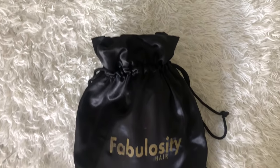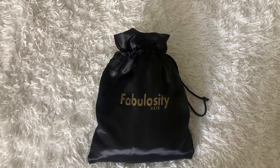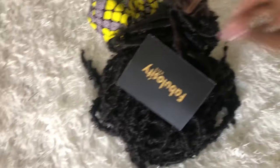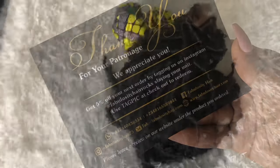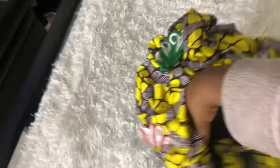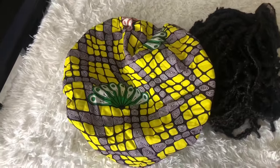Hey there, kings and queens, thank you so much for clicking my video. In today's video, this wig is brought to you by Fabulosity Hair. The link below to this wig, their direct store, and all their contact information will be in the description box. On their website they have these really cute on-the-go stylish bonnets, feel free to check those out as well if you're interested.